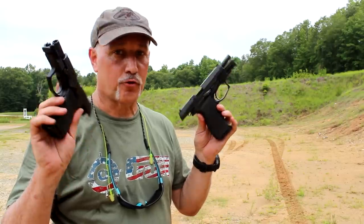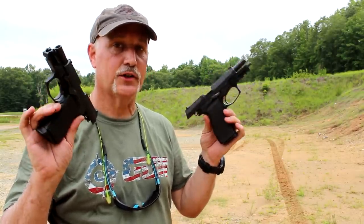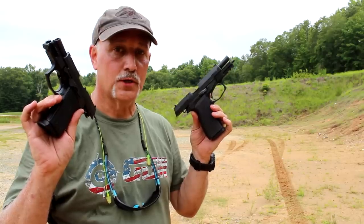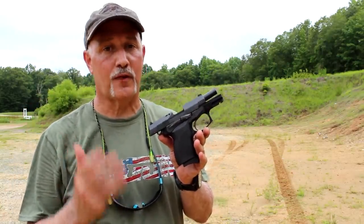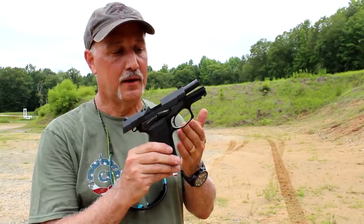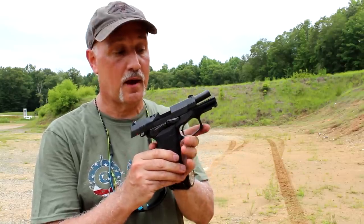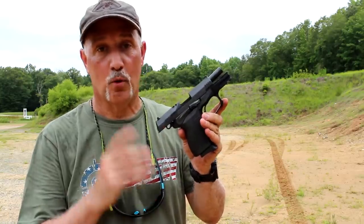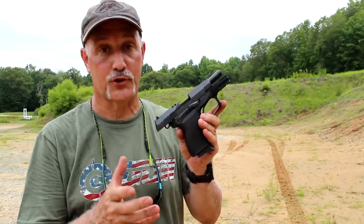The trigger is just phenomenal at the range. I just can't believe how good this trigger is. Even going from double action — super smooth. And the reset is very quick. No malfunctions. Very smooth, flat shooting handgun. I did a review on the full size, and watching Graham Bates, he did a review on this compact one. Ever since then I was really wanting to get one. I'm really glad that Eagle Imports got in touch with me, especially after shooting the full size.